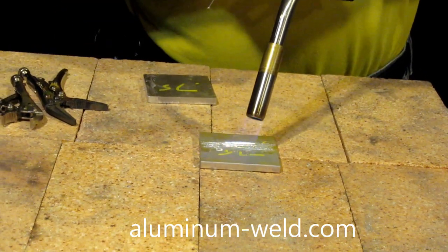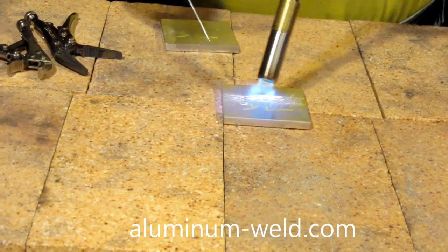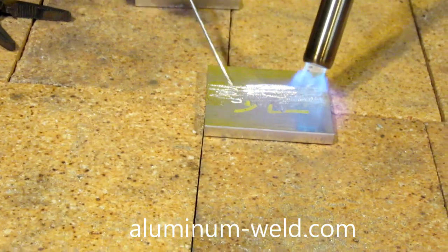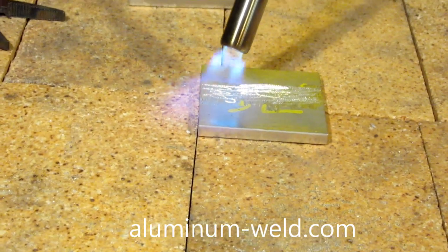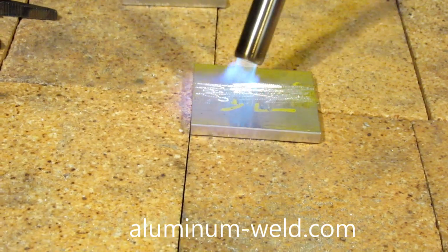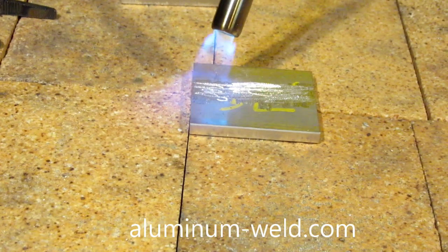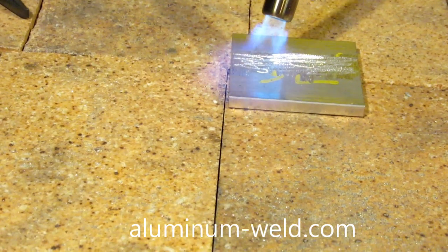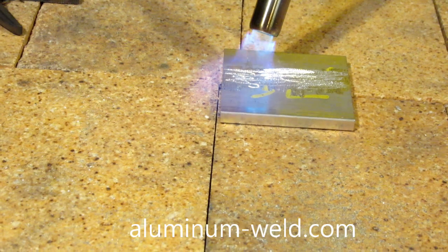Now the way this rod works — you apply heat, move the flame off to the side and check it. It's very, very important: do not put the rod in or near the flame. If you do, the rod will melt and just roll off. The aluminum must melt the rod. If you watch carefully, you'll see this rod actually penetrate into the aluminum. I'm going to turn the torch up so it gets kind of noisy here.